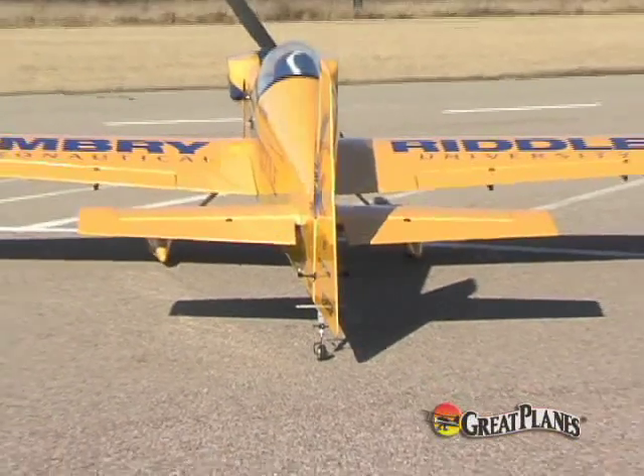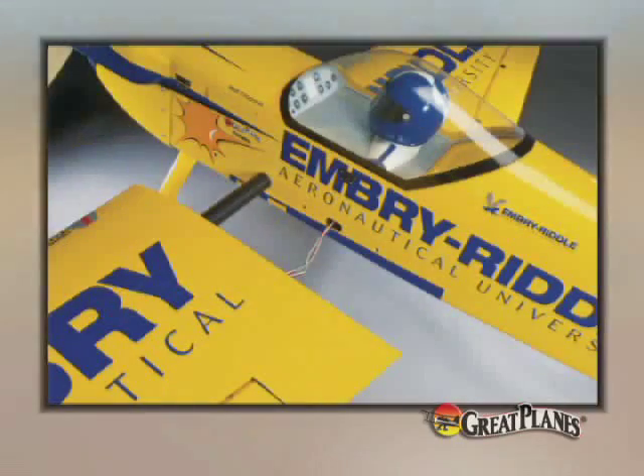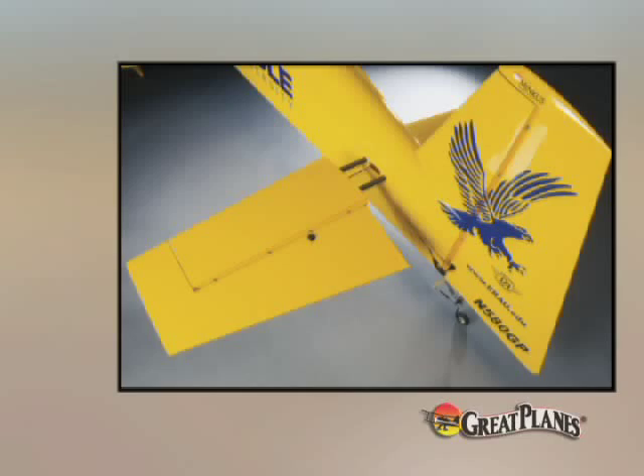Both the wing and stabilizer are two-piece designs for strength and transportation ease. The wing halves slide onto an aircraft-quality aluminum tube, while the stabilizer joiner tubes are made of lightweight carbon fiber.